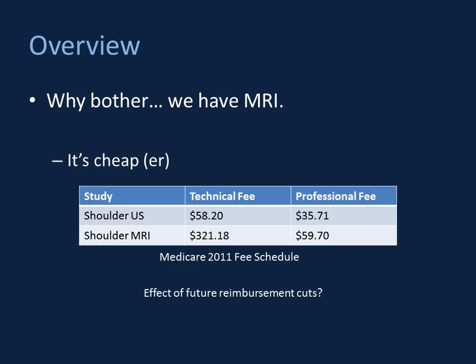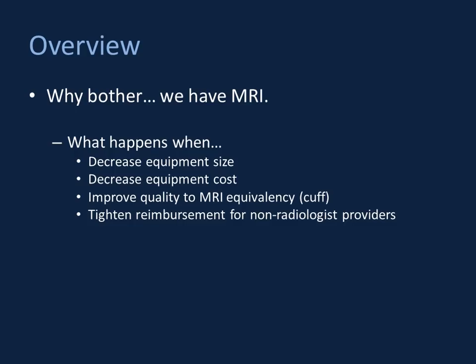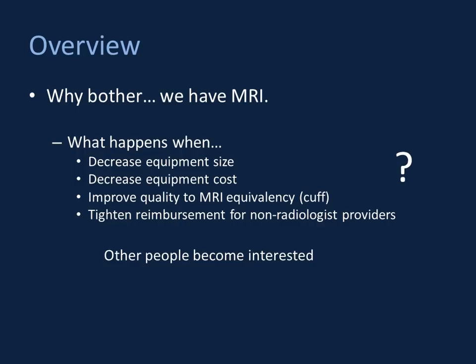Some patients simply can't have an MRI, with absolute and relative contraindications that may preclude them. There is also competition — radiologists have always had a precarious position without direct control of patients, and my feeling is that we should do what we have and do it well. When you decrease equipment size, make it more affordable, improve quality relative to MRI specifically for the rotator cuff, and reimbursement cuts affect non-radiologist providers too, other individuals become interested. Rheumatology, for instance, is doing a lot of musculoskeletal ultrasound.